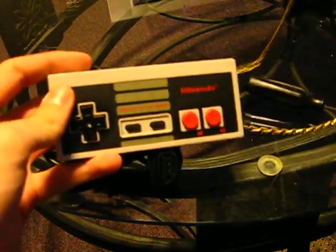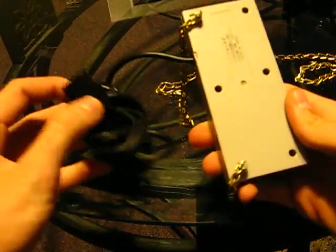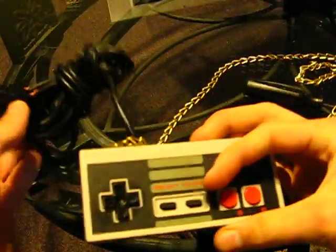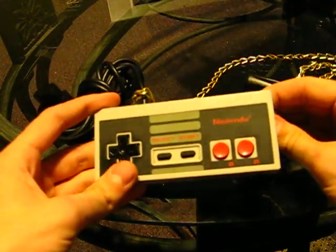If you have a junk controller, you probably want to take the cord out. I didn't because I still want to use this as a regular controller, but you just take all the rest of the screws out, pop it open, and unsolder the connections.